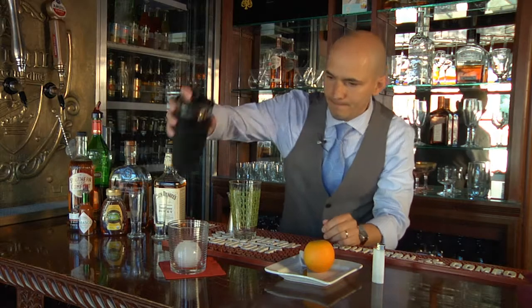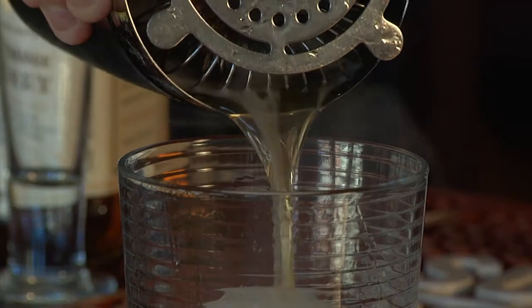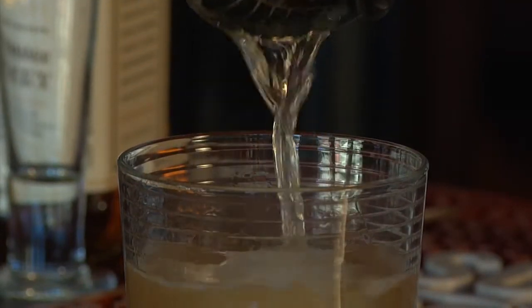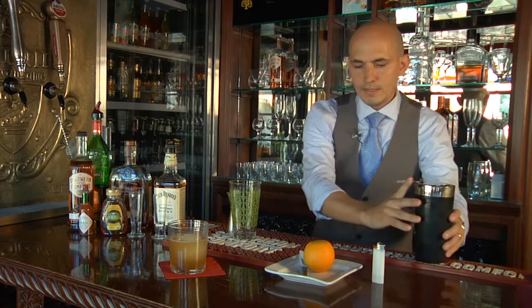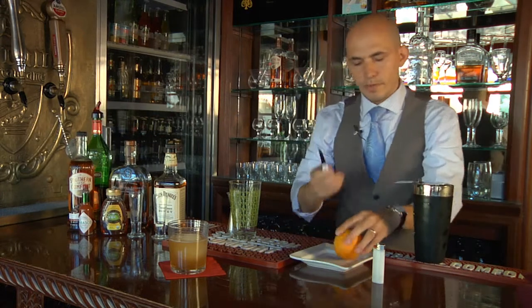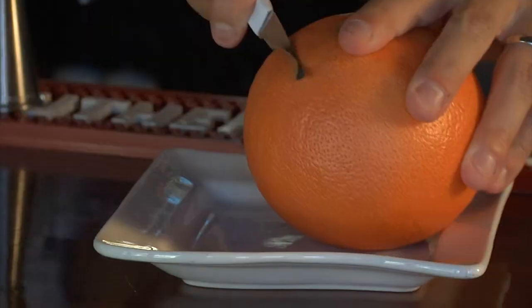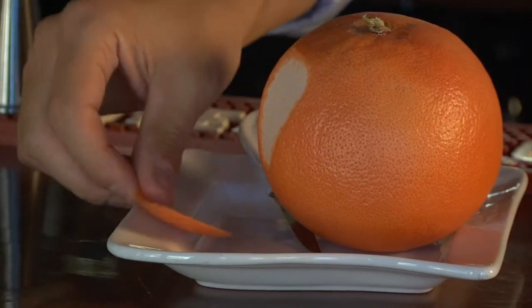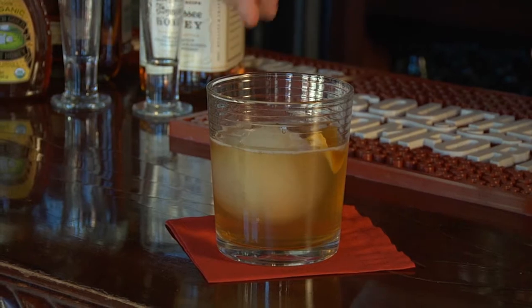So we'll add our honey ball. We'll pour this over our cocktail. And to top things off, we're going to garnish it with a flamed orange. And there you have it — the Southern Comfort Fiery Pepper Heat and Honey Manhattan.